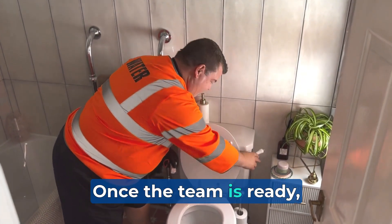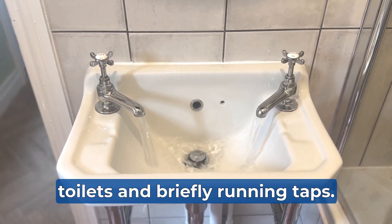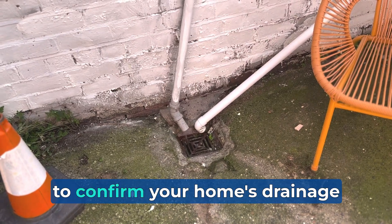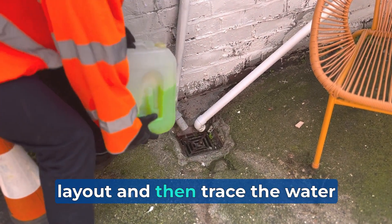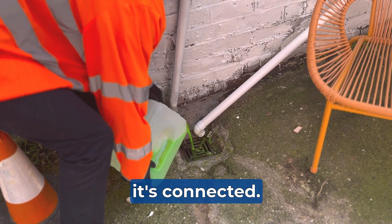Once the team is ready, they'll ask you to start doing things like flushing toilets and briefly running taps. This allows us to confirm your home's drainage layout and then trace the water from your property into our sewer to confirm how it's connected.